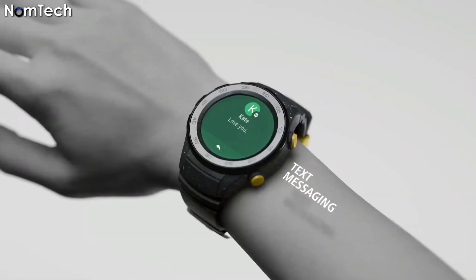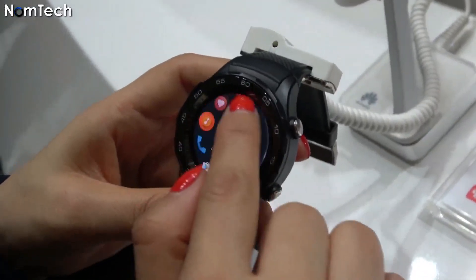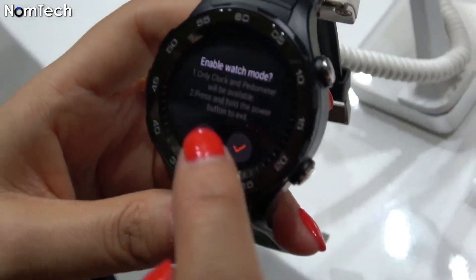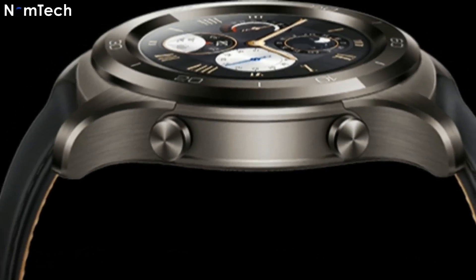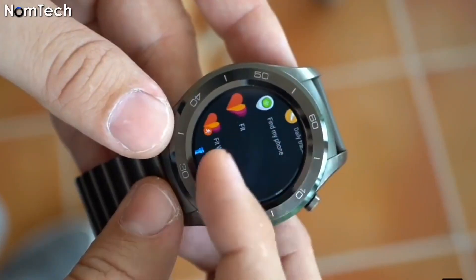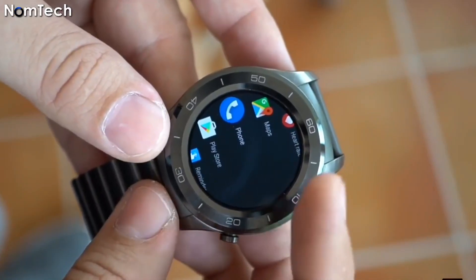Number one: Huawei Watch 2. If you are looking for the best alternative to the Apple Watch, the Huawei Watch 2 is perfect for you. It comes with plenty of different features that will make you its lover. You can do almost any type of activity with this watch, whether you are going to work out or you want to measure your heart rate.